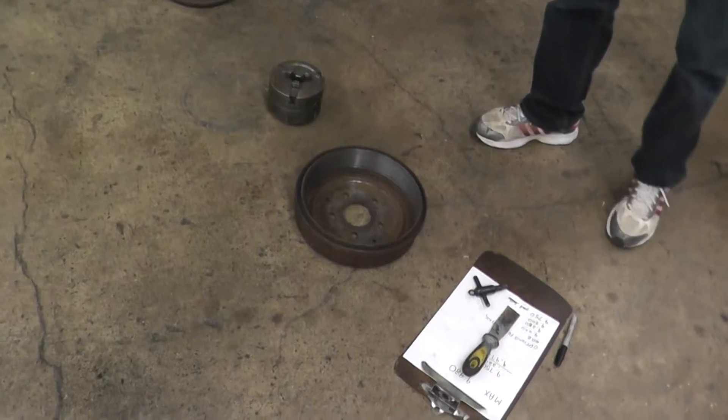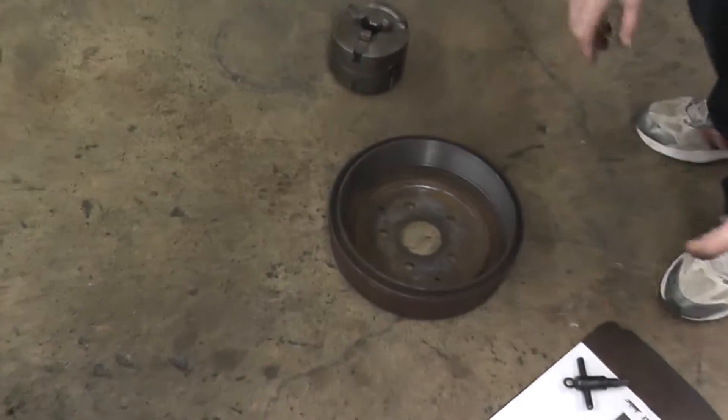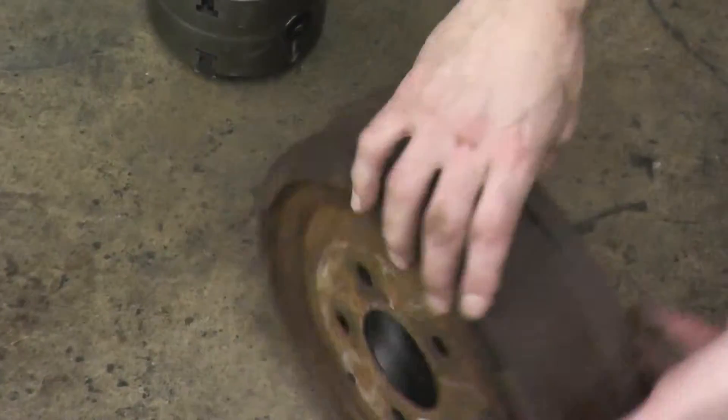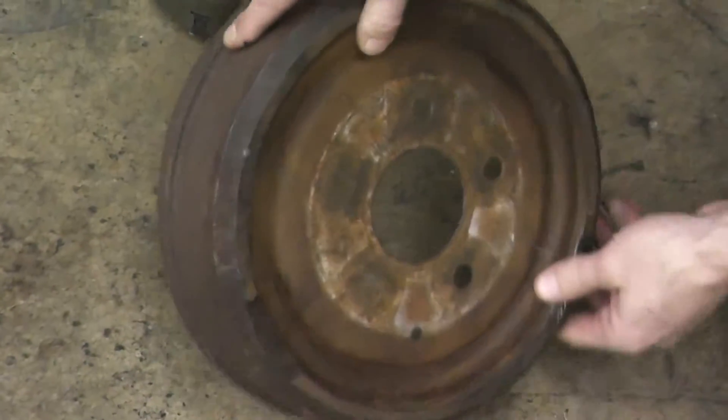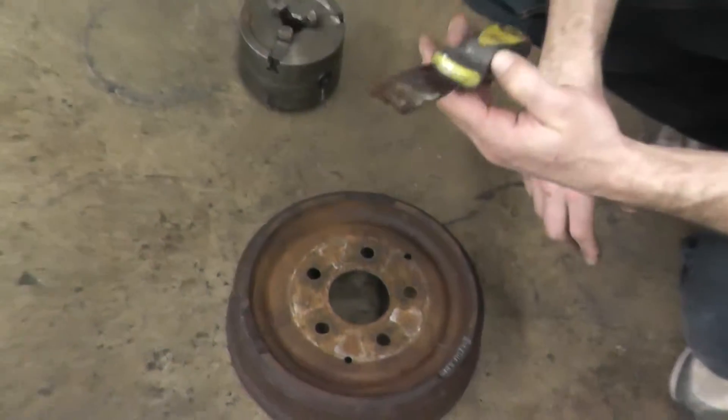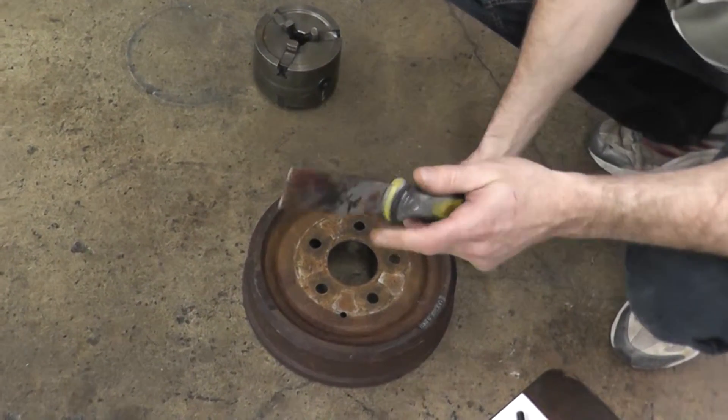Before we can set up anything, we have to make sure that our drum and surfaces are clean. We're going to use our scraper, making sure that our hand is behind the cutting edge, and we are cleaning this so that there are no rust deposits on here. If you don't, it can throw off your cut by 10 to 20 thousandths, which will ruin your machine job.